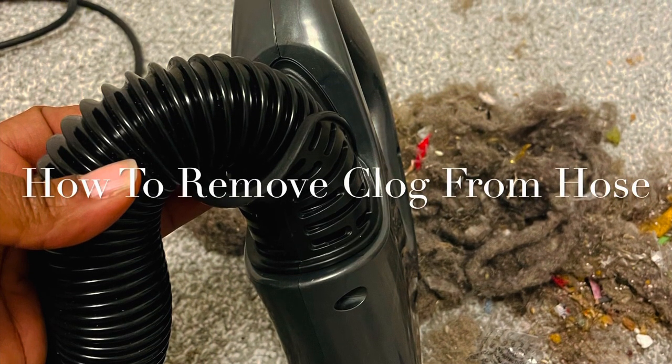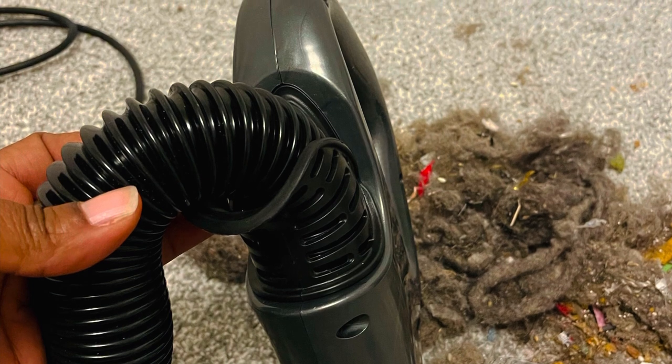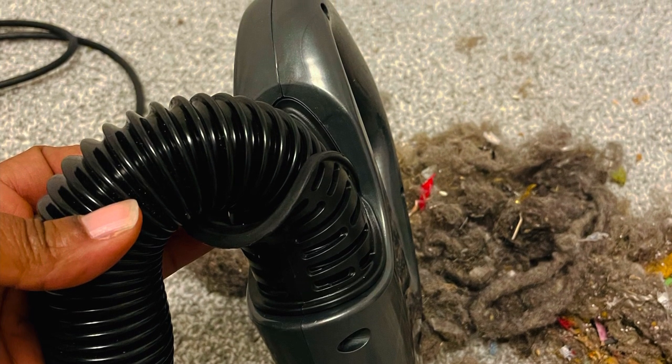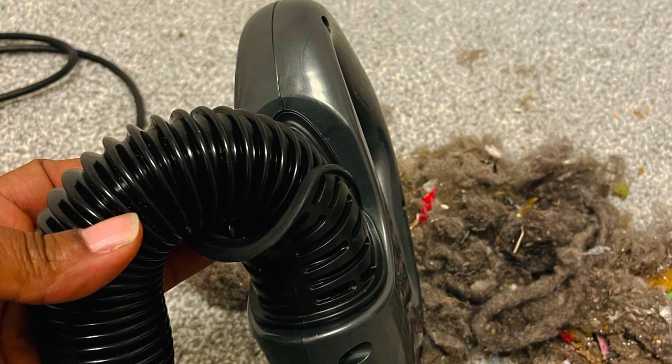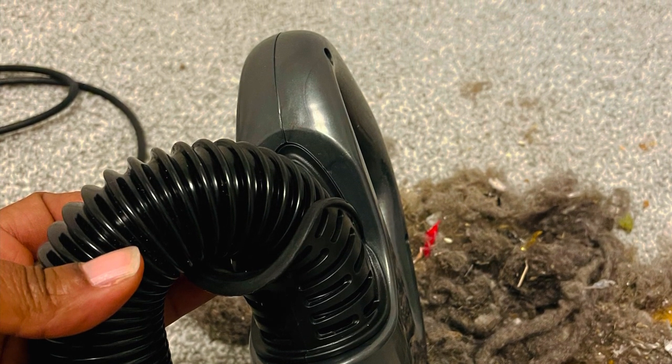You're watching Proverbs 31 Mom, and in this video I'm going to show you how I remove the clog from the holes of my Shark Navigator Lift-Away vacuum cleaner. Stay tuned.